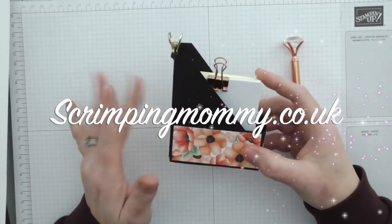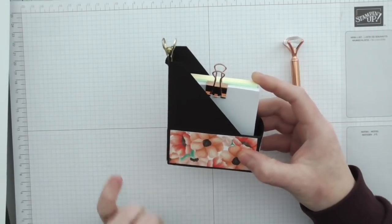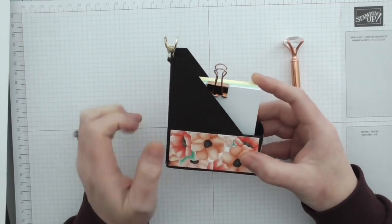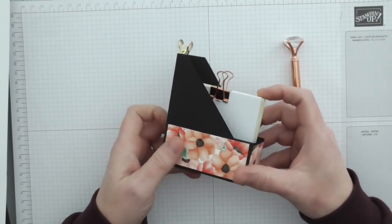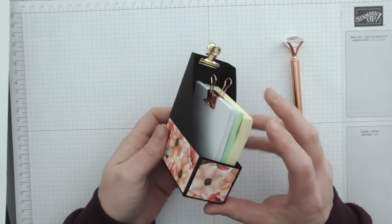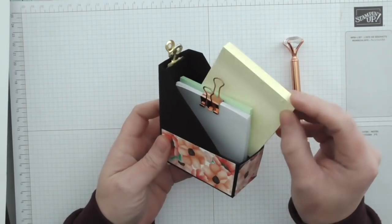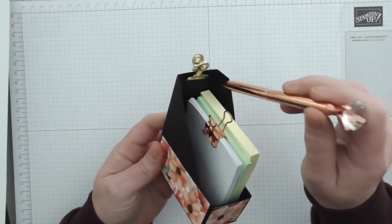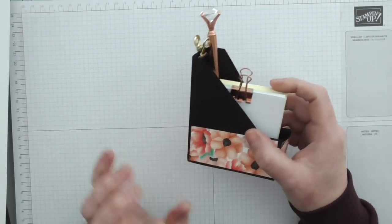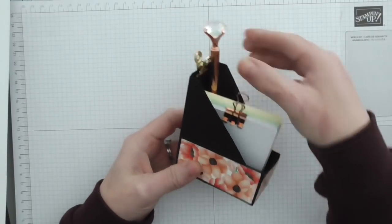Hello everyone, Amanda here from Scrimpymommy.co.uk. Thanks for joining me today. Today I'm going to show you how to make this super cute miniature magazine file folder. It's for on your desk and inside you can store your 3x3 notepad blocks and your 3x3 sticky notes. Add a little pen — how cute is that? So let's get started and I'll show you how you can make one of these for yourself.